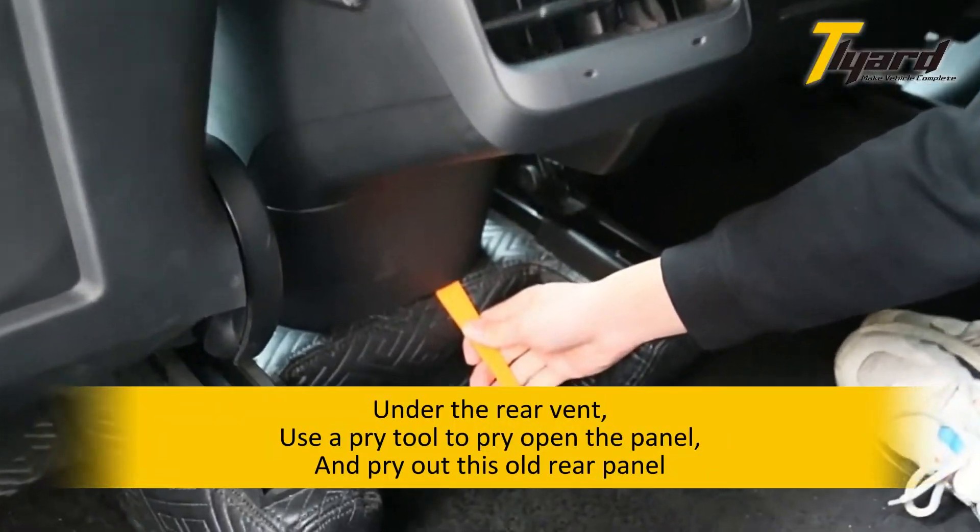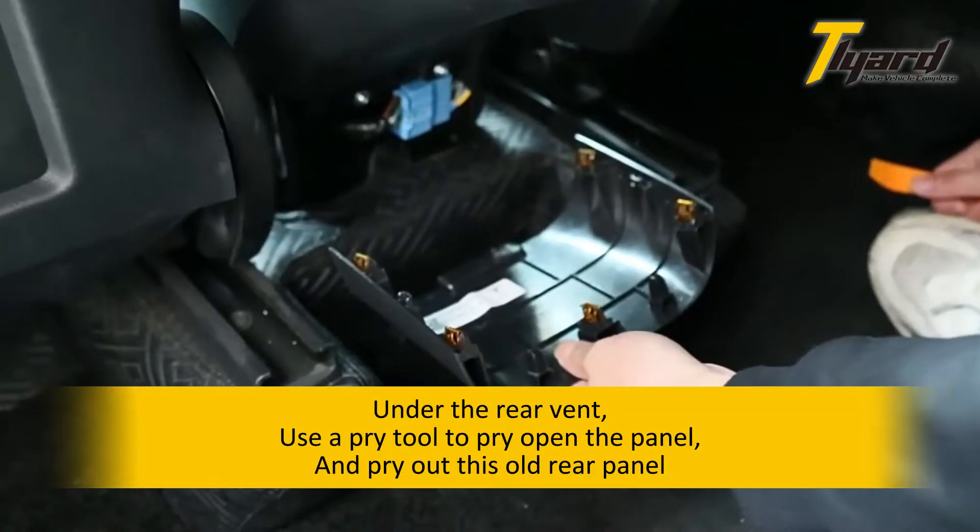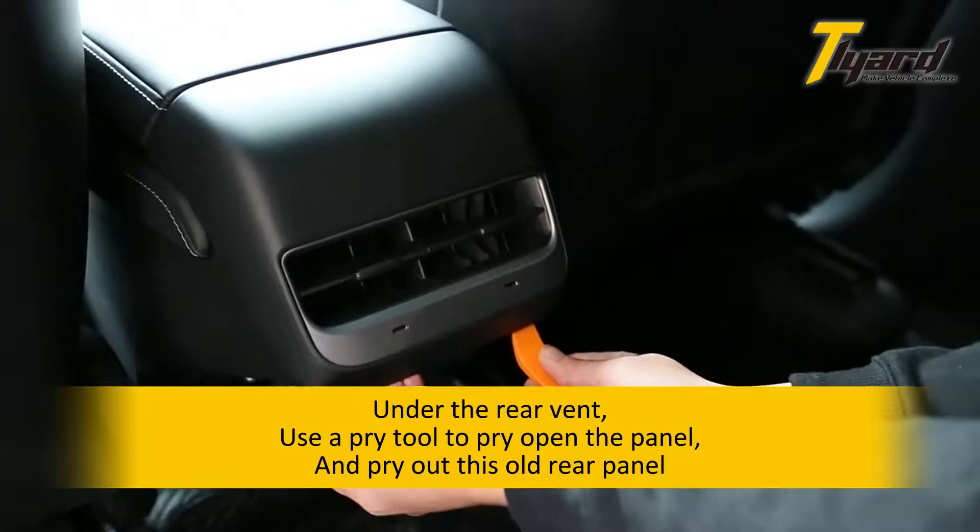Under the rear vent, use a pry tool to pry open the panel and pry out the old rear panel.